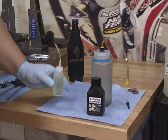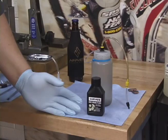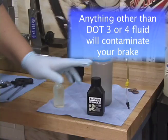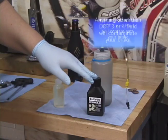The next step is to fill up our squeeze bottle with DOT 3 or DOT 4 fluid. We package DOT 4 fluid in a handy bottle, which is just about the right size for bleeding a set of disc brakes.